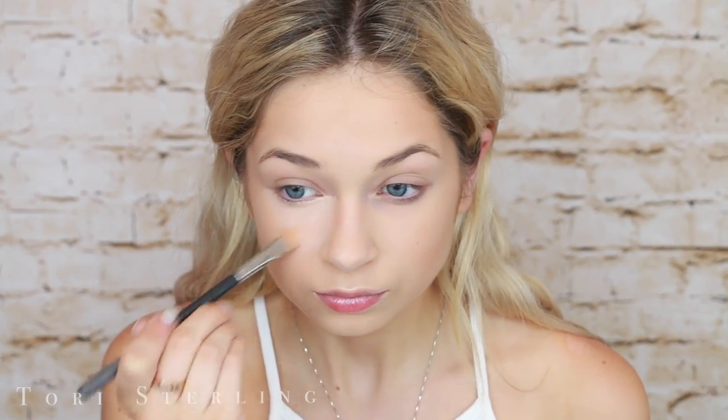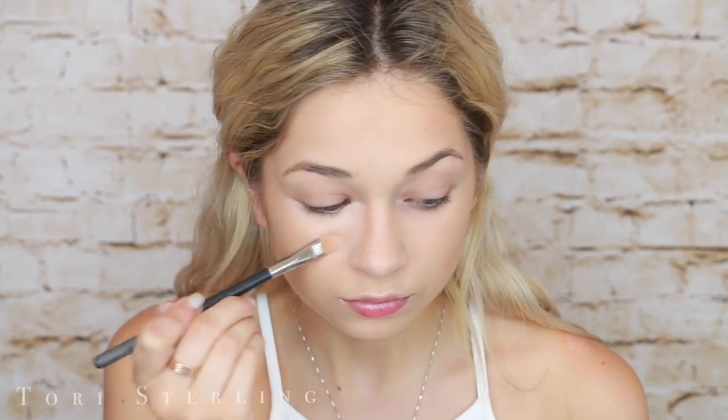Who remembers this concealer? It is so OG. It's by MAC and I love it. I feel like a makeup artist whenever I put on concealer with a concealer brush — I kind of feel like Jeffree Star, I kind of feel like Makeup by Mario. I put this under my eyes to conceal my dark circles and then up onto my eyelid to prime my eyes. I also put this on the high points like my nose, in between my eyebrows, on my lip, and on my chin.